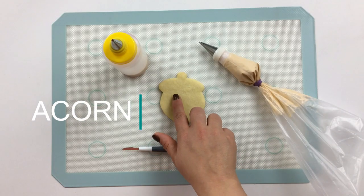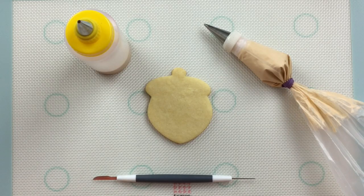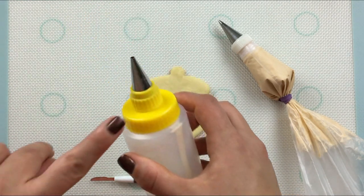We'll start by flooding the lower half of our acorn with a light brown. For my piping consistency icing, I'm using a number one Ateco tip. And for my 15 second consistency flooding icing, I'm using a number four Wilton tip.